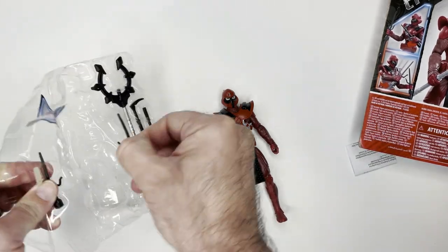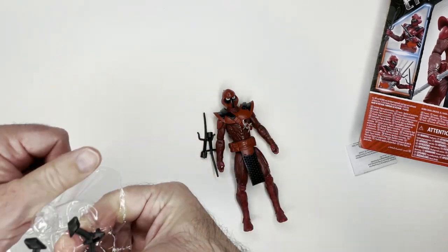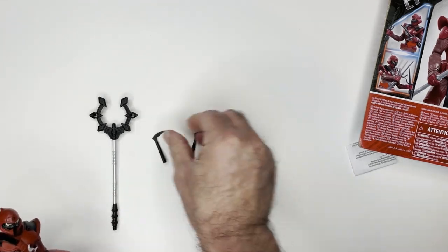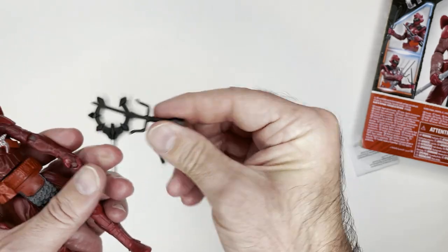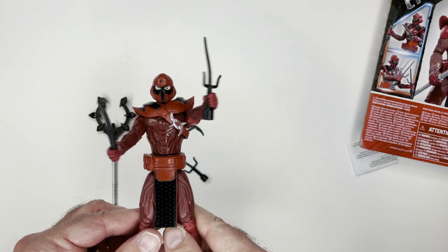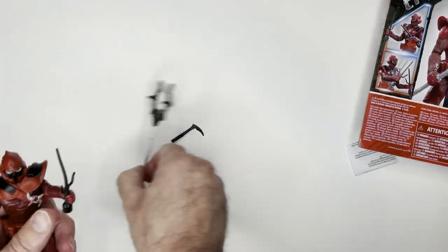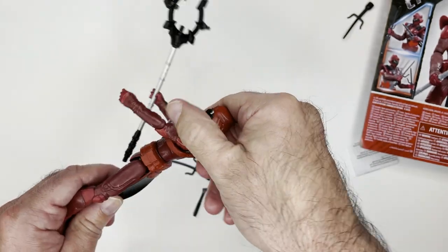Check out these accessories. He has his sai — some weird looking ones, a little bit bent. Let's see how it fits. Got this battle action going on.